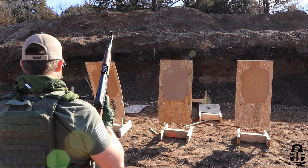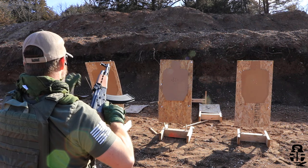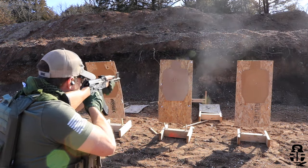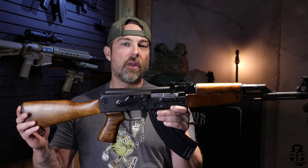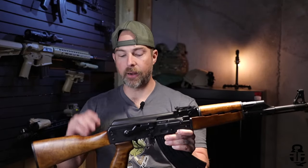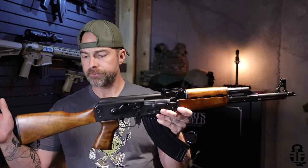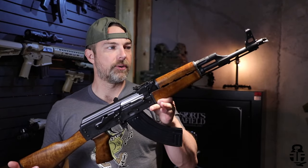I got into a bit of a discussion with a lot of people who were saying that I didn't know what I was talking about, and we'll talk about all that in just a second. I purchased this from my local shop, American Cash Exchange — it's my home away from home, love those guys down there. They are huge fans of the channel and I appreciate all of their support. When I walked in and saw this on the wall, I immediately pulled it down, put it on the counter, and bought it.